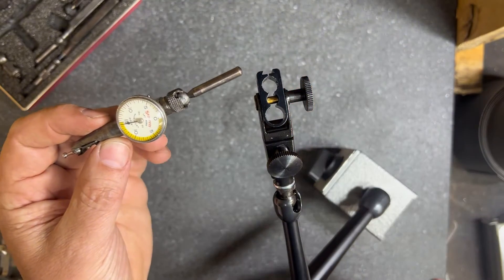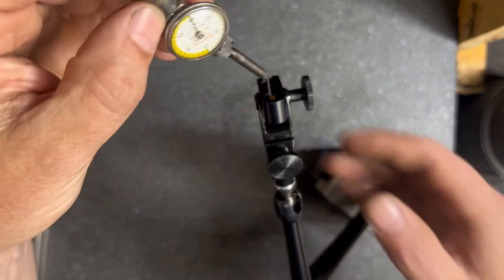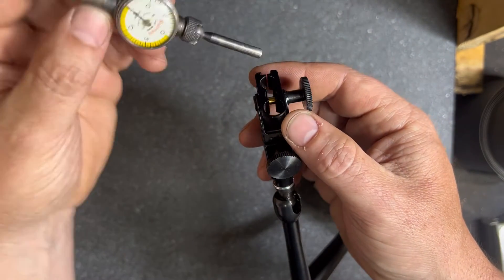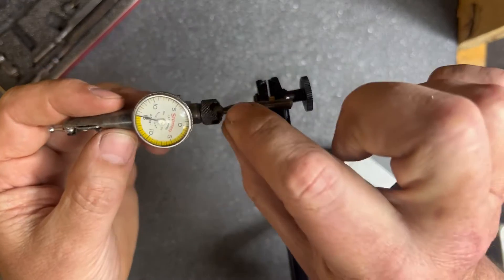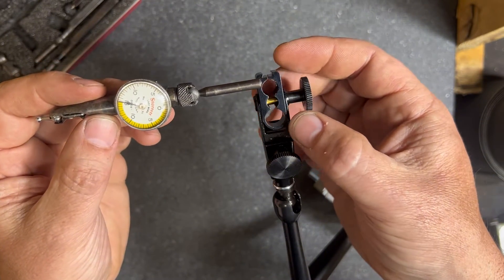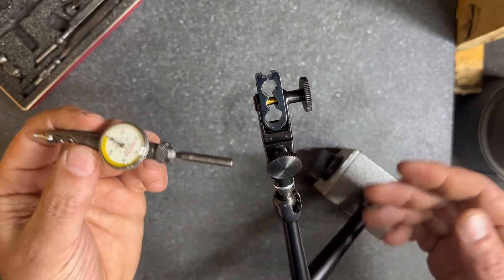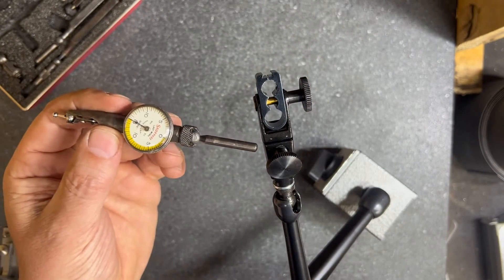What I need to do here is find a way to mount the Last Word to the Noga arm. The two holes that are here just aren't the right size — they're too big. So my plan is to make a brass sleeve that I can slide in, tighten up, and then use this indicator wherever I need to.